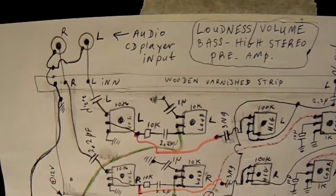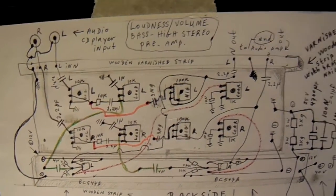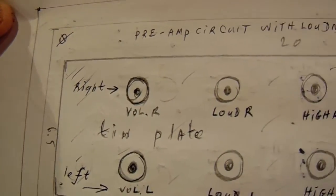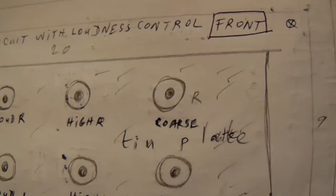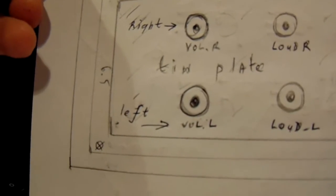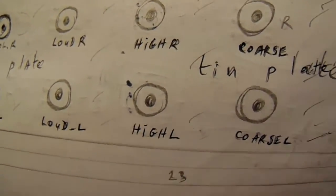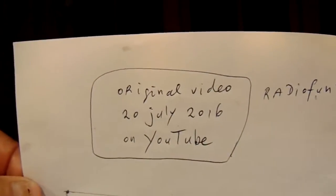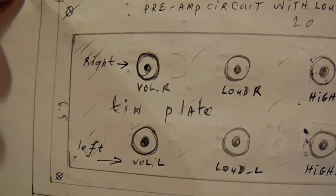When you want to make such a circuit for a real application, you have to draw it completely out. Here we see the front of such a circuit: volume right, loudness right, high frequencies right channel, coarse amplification from the right channel, and again volume for left channel, loudness left channel, high left channel, and coarse amplification for the left channel. When you want to make such a circuit in reality, there are a few things to take into account.